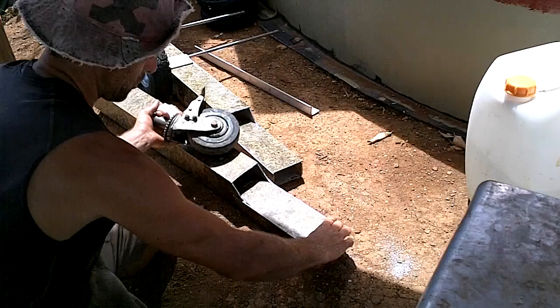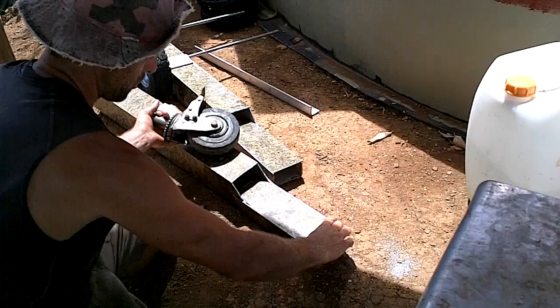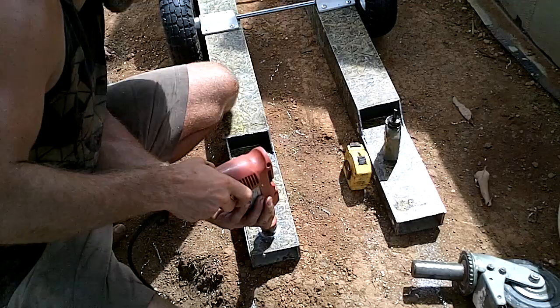That fits nice. Put a couple rivets in the side there. Now I need to make a hole for this thing — that is great. Might want to put a few more rivets in there at some point. I did find a hole saw that roughly fits — it's close enough.